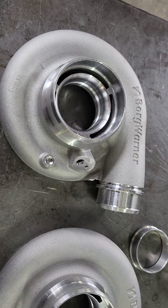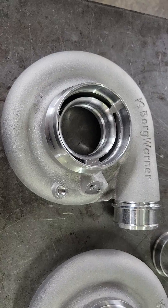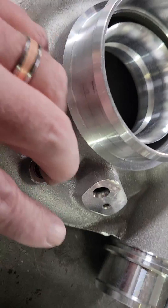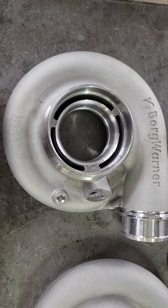Hey guys, Reed at Work Turbo. I've got an S300SXE compressor housing sitting on the workbench in front of me. The reason it's here is I had a customer ask me what in the world all these holes are in his housing and what does he need to do with them. Perfect time for a video.